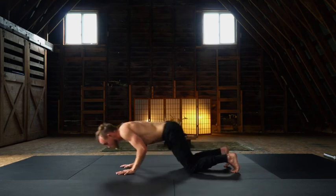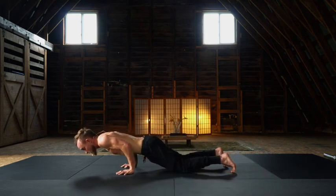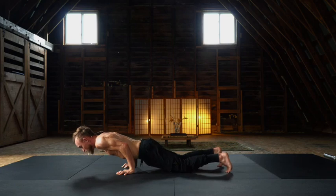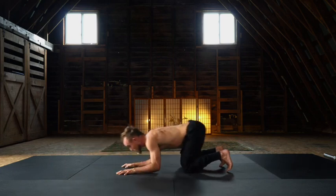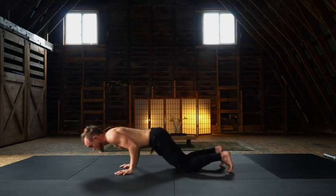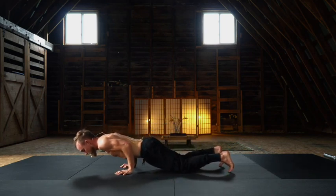Rock forward, maintain that 90-degree architecture, chaturanga. What I'm looking for is elbows over wrists. Glide forward, as far forward as you can go. Rock back. Last one — rock forward from our child's pose into our chaturanga, a kneeling version.